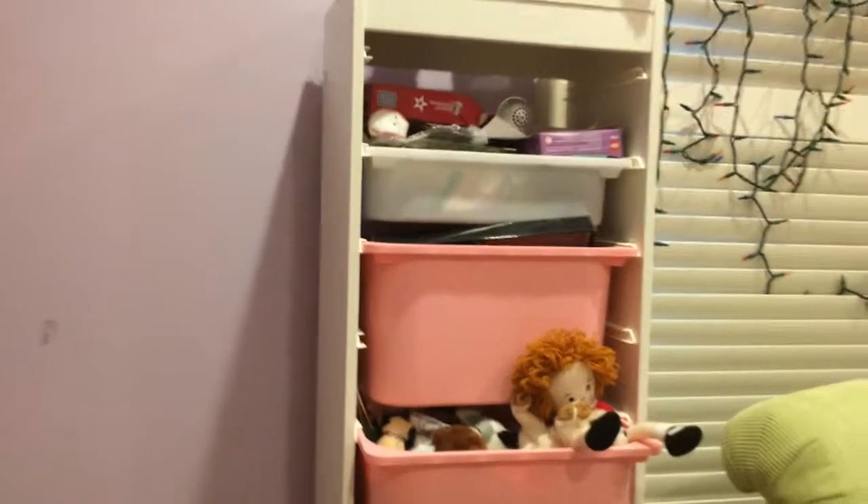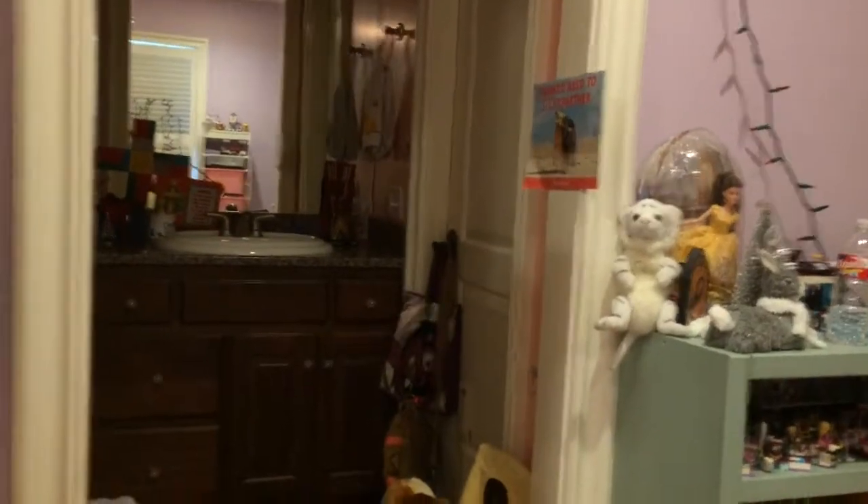Hey guys, welcome back to AG Stardust! Today I am starting my dollhouse vlog. I need to move this shelf into my closet, which is way over there. We've changed plans — the armoire is going to go over here where that shelf is, and the dollhouse will go where the armoire is, which is right there in my room. This bed is going to move, which means my chair can move over here. I have my costumes over there too.